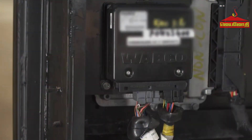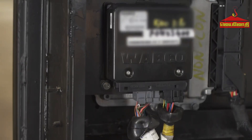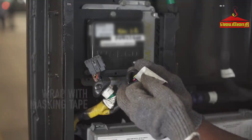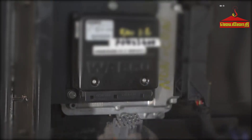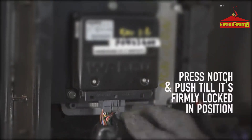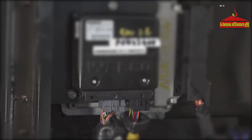ABS ECU: To protect the ABS ECU from damage, the connector should be removed. It has two connectors — big and small. To remove the connector, press the notch, remove the connector, and wrap it with masking tape. Repeat the same process for the other connector. To refit the connector, place it on the ABS ECU, press the notch, and push the connector until the notch is firmly locked in its position. Repeat the same process for the other connector.